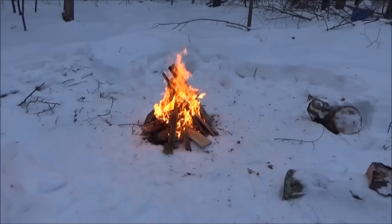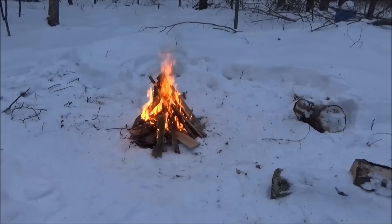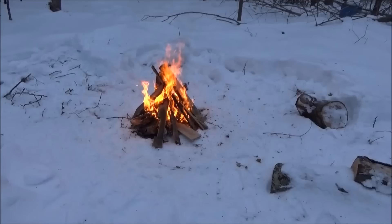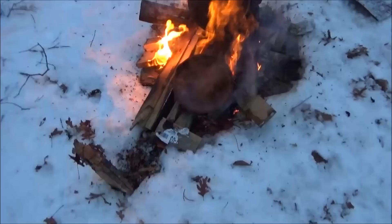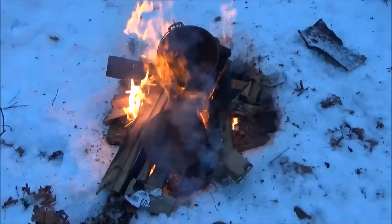Once this fire dies down to mostly coals — once the biggest flames are gone — I'll throw in my cast iron frying pan and the pot and let them get cleaned by nature, by the fire. It's getting dark soon so I'm rushing the process a bit and threw them on now. You can see — let me zoom in — that pan is really, really rusty. This is definitely going to be a good test of the fire burn method for cleaning cast iron cookware.